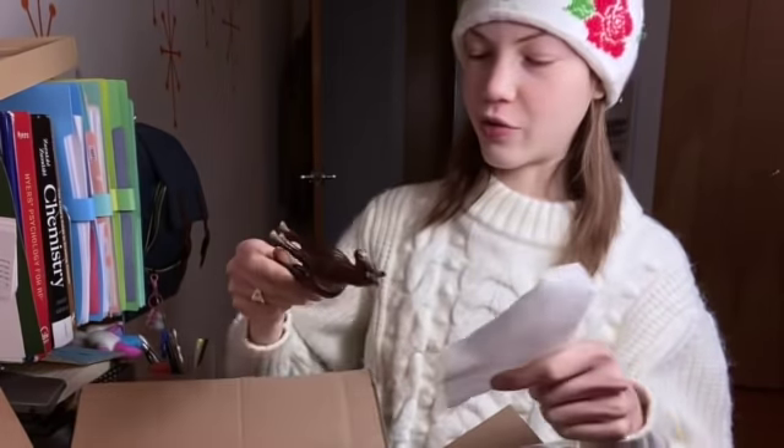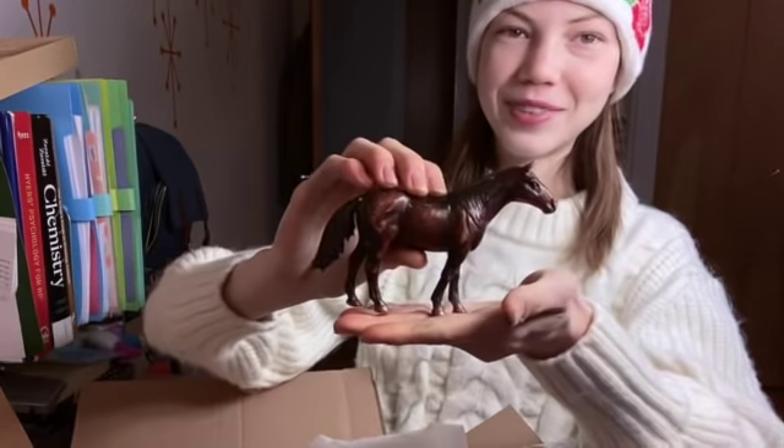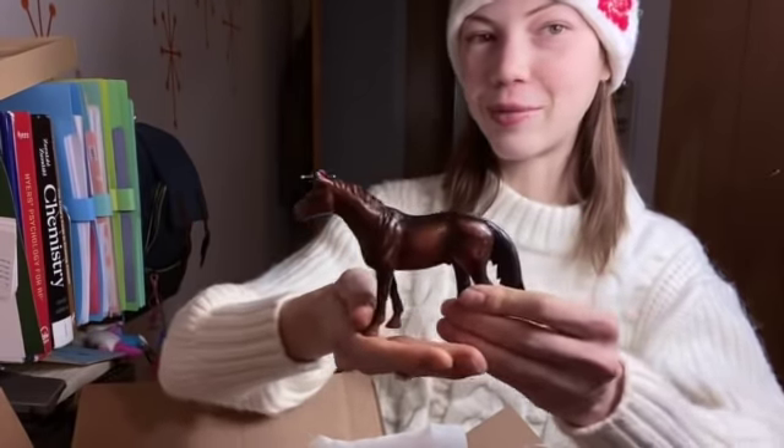This horse is for a commission — the person really wanted this one. And look at that, definitely body quality, which is perfect because he's going to get repainted into a dapple gray. Yay!